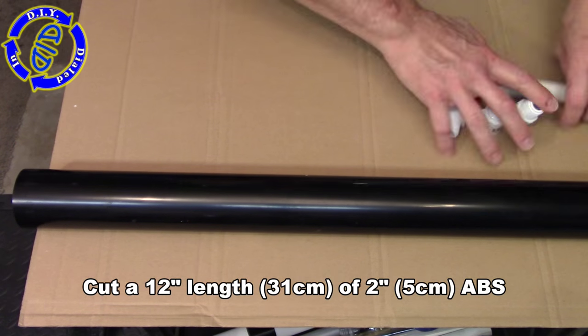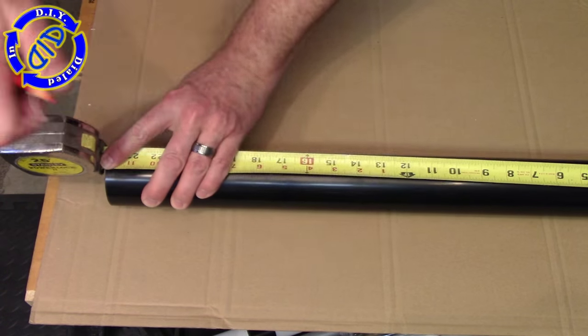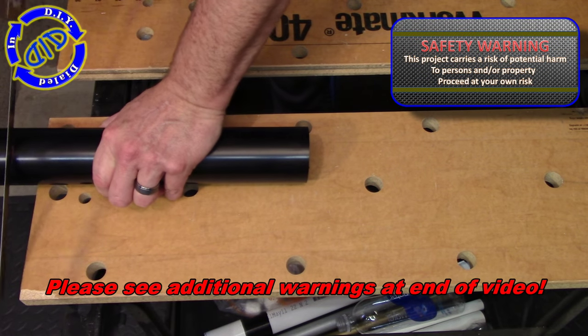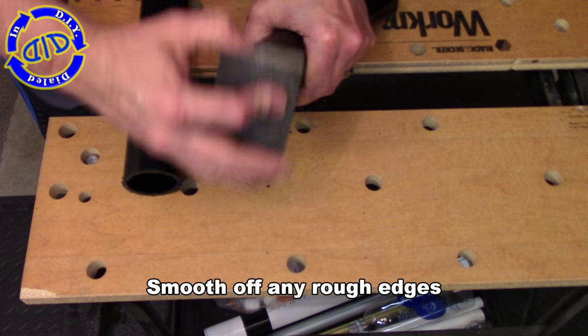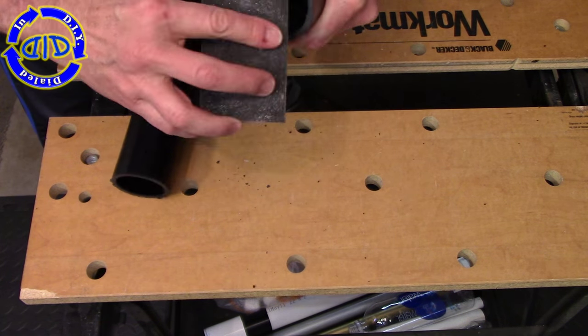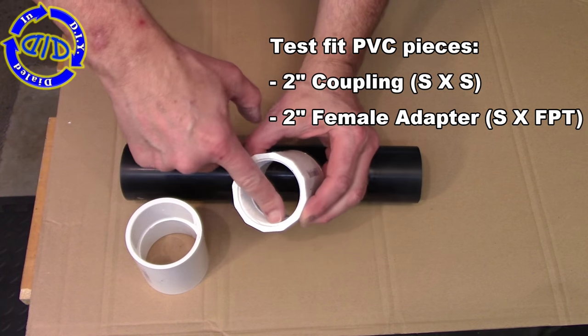To make the pressure chamber, we're going to start with a 12-inch or about a 31-centimeter length of ABS pipe that has a 2-inch diameter. I highly recommend you do your own research regarding laws, regulations, and safety before engaging in this or any other similar project. Once you've cut your piece of ABS, you want to make sure to round off any rough edges so that it's nice and smooth and you get a good grip when you put your connecting pieces on.